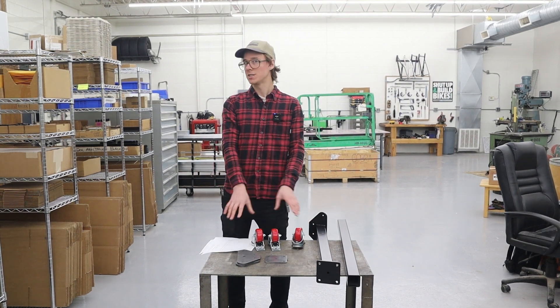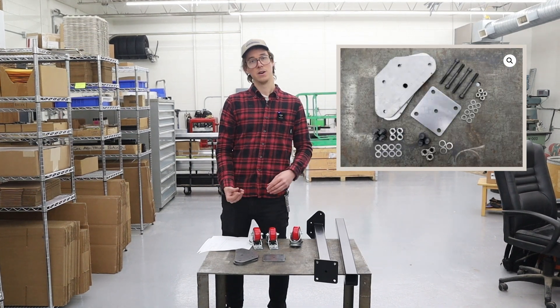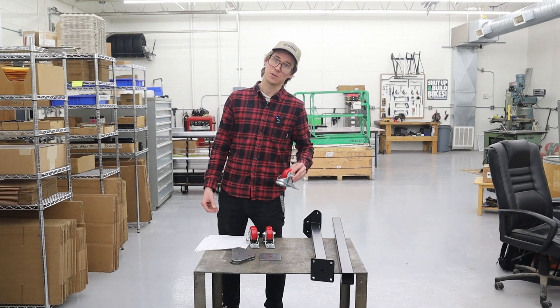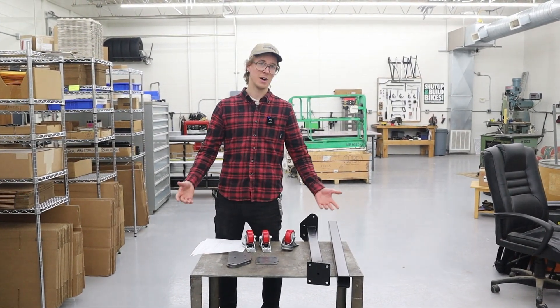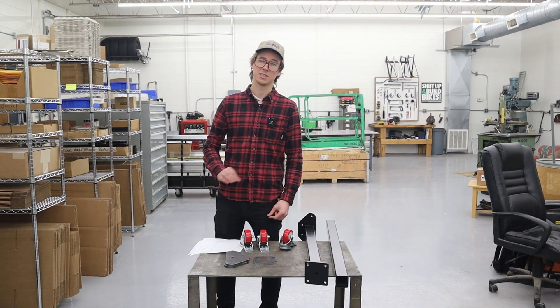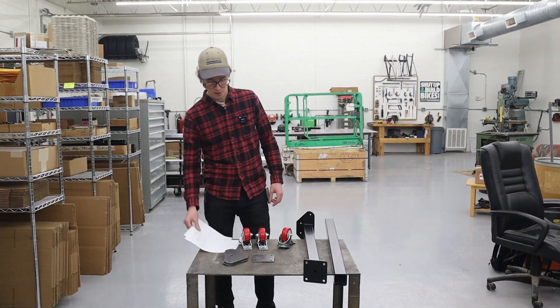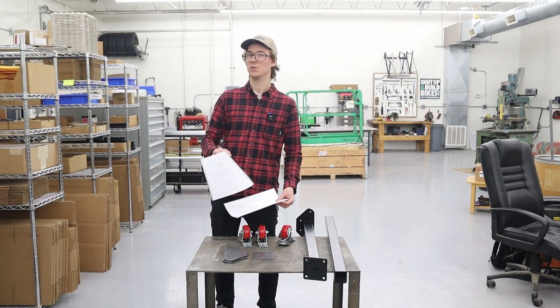You can buy just the laser cut plates, or you can buy the laser cut plates and the fasteners — all the screws and hardware — or you can even buy it with the wheels included. If you want to buy everything powder coated, finish welded, and done, we have that also, but it costs the most and it costs a lot to ship, especially internationally. That's why we put together all the drawings and information so you could do it yourself.